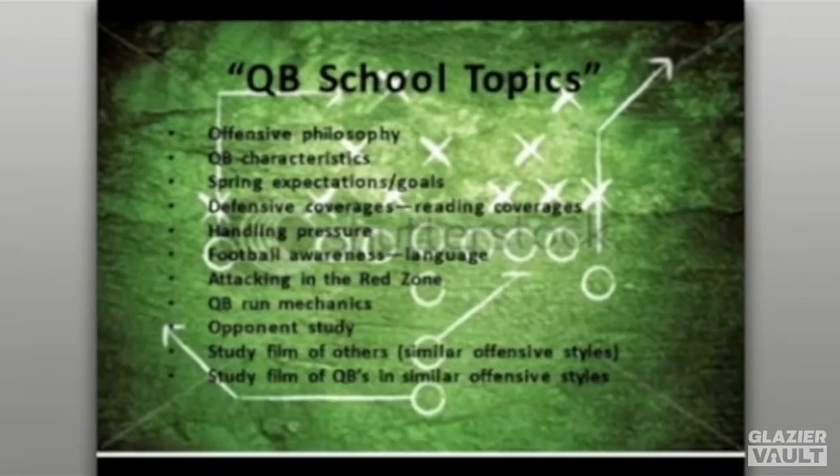Football awareness is really important because it's an opportunity to learn the language you're teaching. When you talk about zone blocking schemes, man protection schemes, specific routes, high-lows, or man-beaters, you're building terminology so that when you talk, you're both on the same page. The nomenclature of the quarterback position is so vast — you want to build a library amongst your quarterbacks so that when you describe a scheme, a concept, a zone blitz, or a coverage like two-deep, three-deep, or matching zone coverages, they understand exactly what you're talking about.